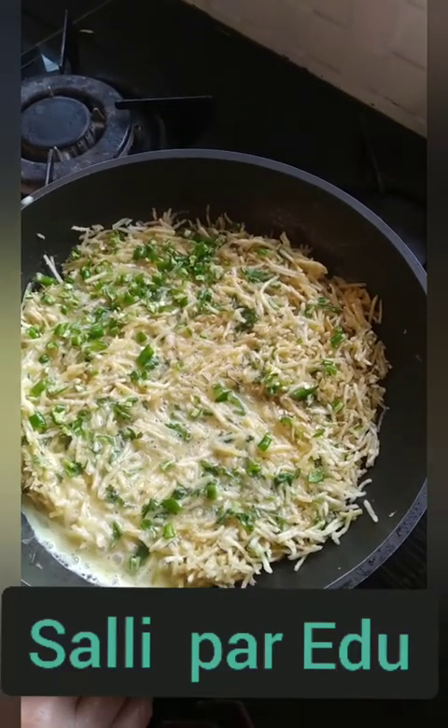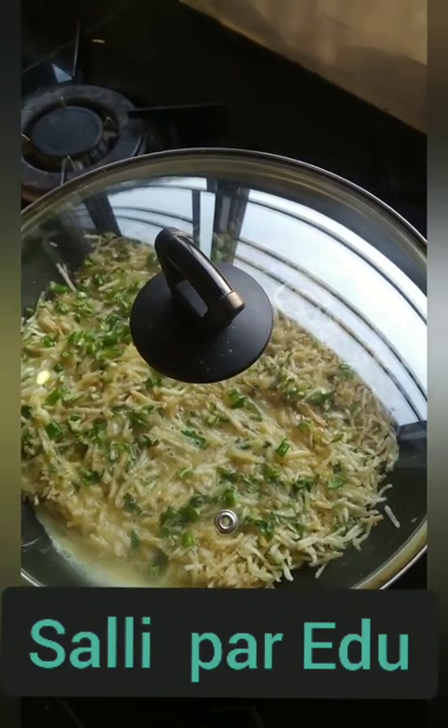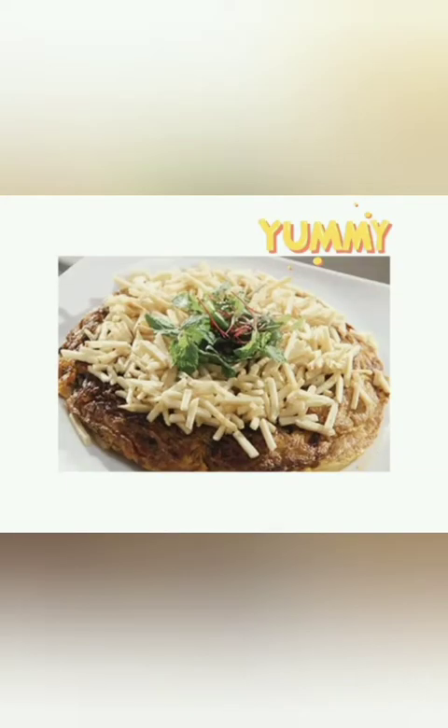This is going to be cooked on a pan. The pan is covered with a lid — let's give it five minutes. This is Jatpat cooking. And now it is ready to serve; we have removed it onto a dish.